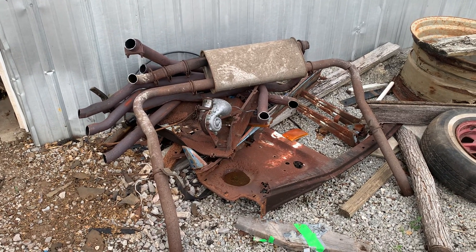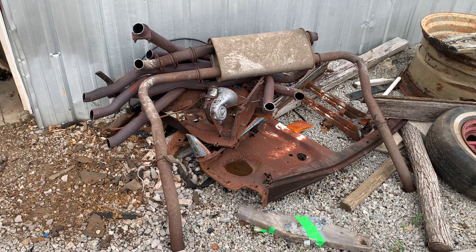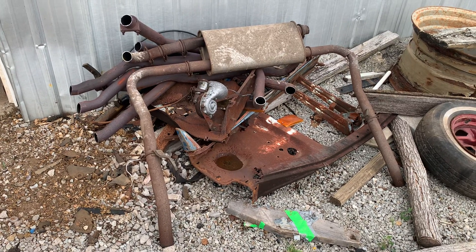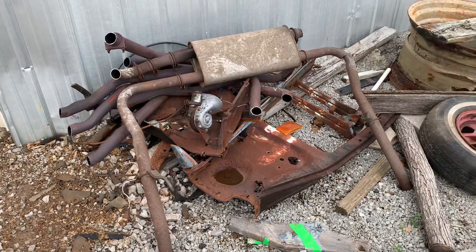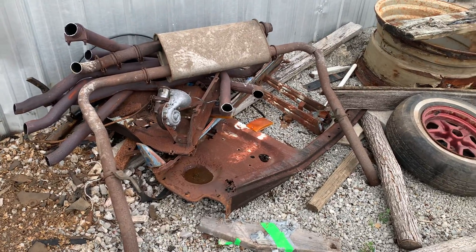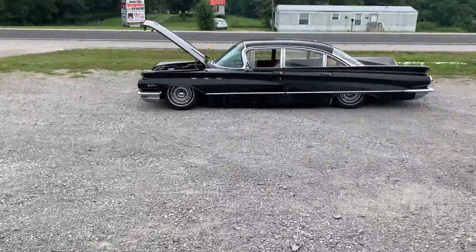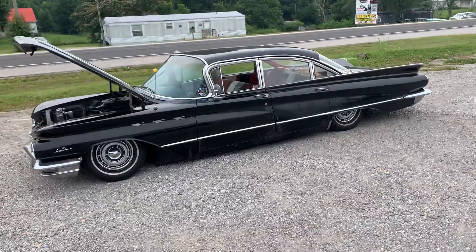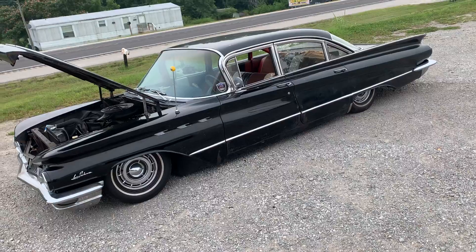Sometimes boredom leads you to doing stupid things. My exhaust was about halfway falling off anyway — it rattled every time I hit a bump and hung down real low, hitting the ground before the car did. So it's gone. I took a grinder and sawzall to it. Now I have a 1960 Buick that sounds like a farm truck slash World War Two bomber plane when you're going down the road.